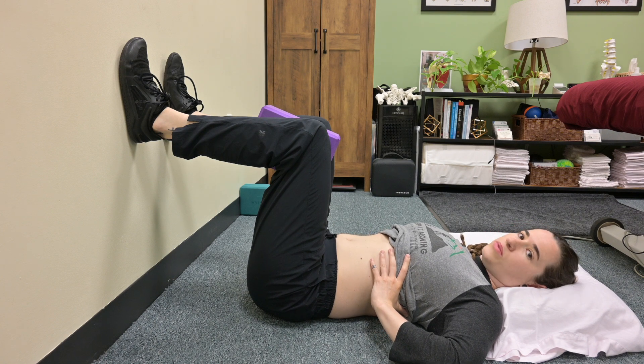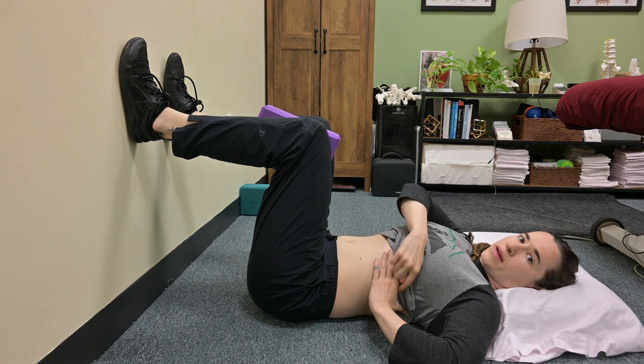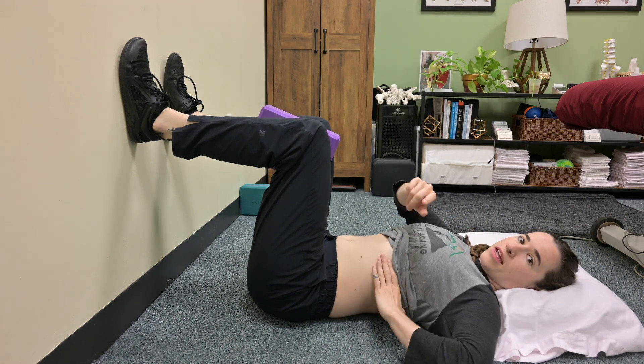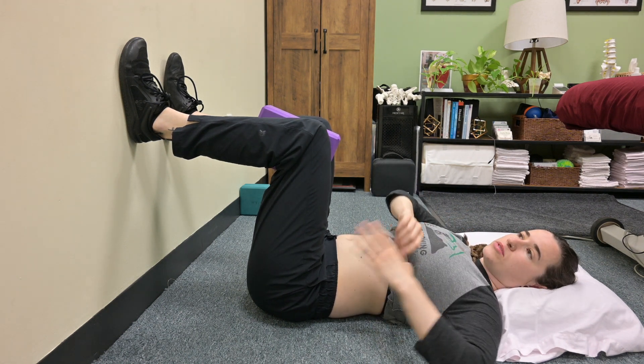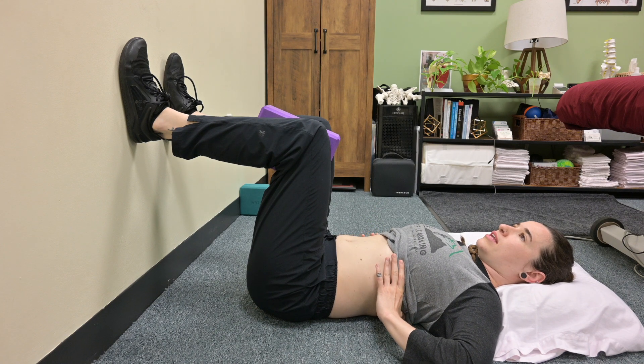As you inhale, do your fingertips elevate up? Do your ribs expand out into the webbing of your hand? And with your thumb at the back of your ribs, do you feel the back of your ribs pressing down towards the ground and into your thumb?